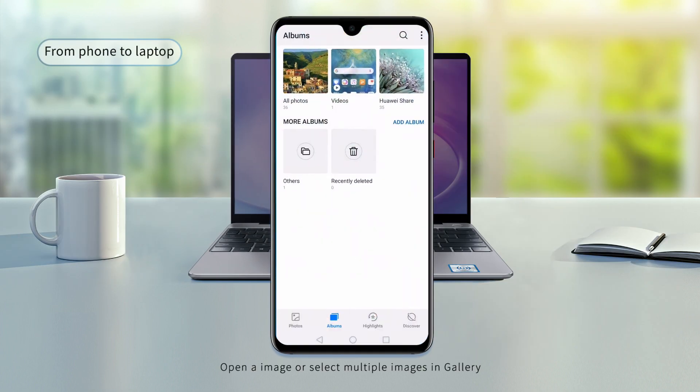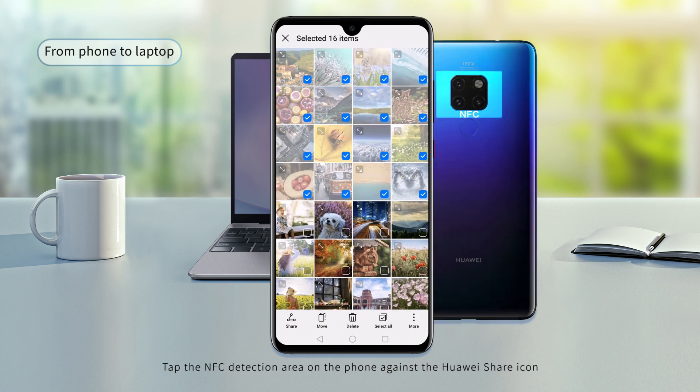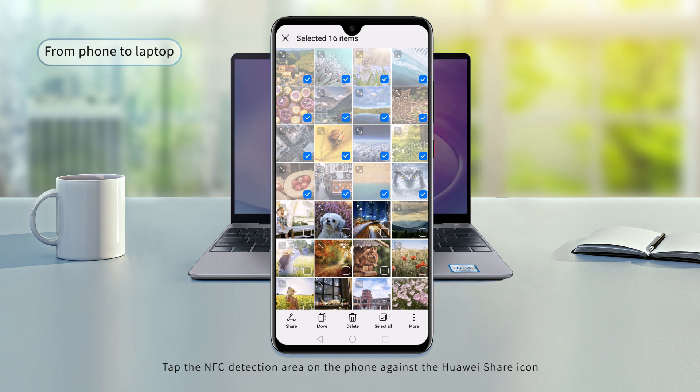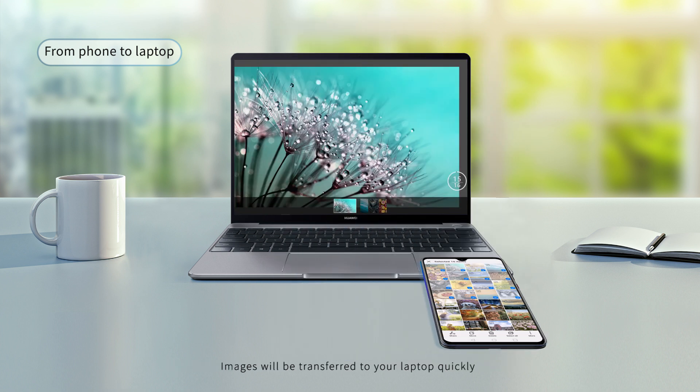Open an image or select multiple images in Gallery. Tap the NFC detection area on the phone against the Huawei Share icon. Images will be transferred to your laptop quickly.